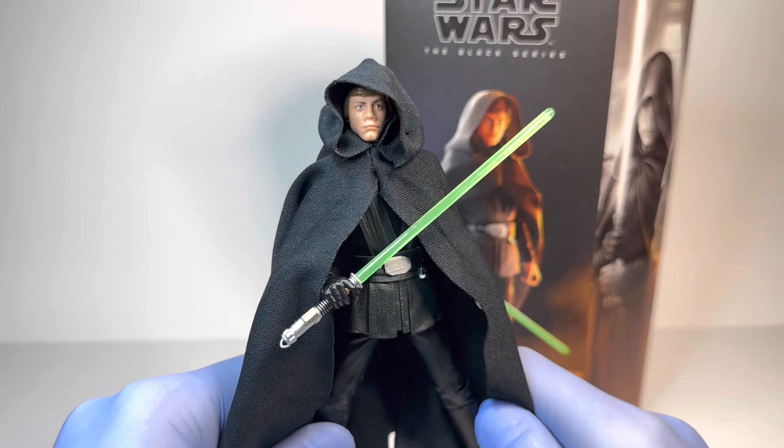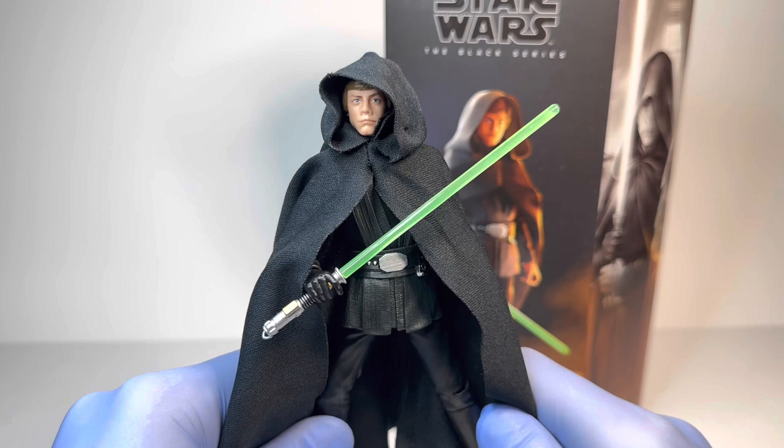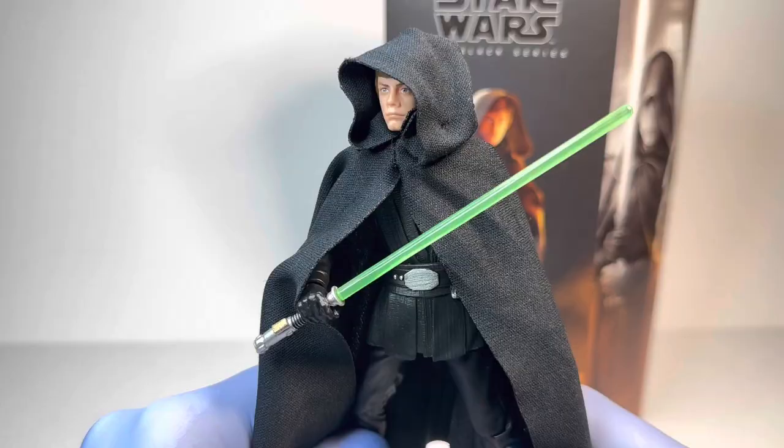Without further ado, I have a decent amount to say on this figure, so let's get into the review for the brand new Star Wars The Black Series The Mandalorian Luke Skywalker Imperial Light Cruiser.